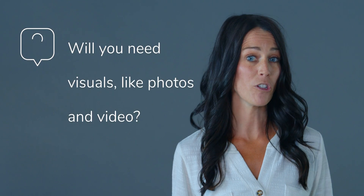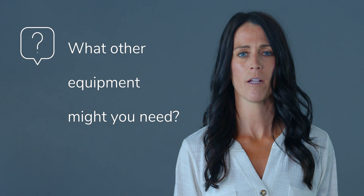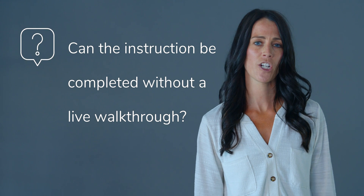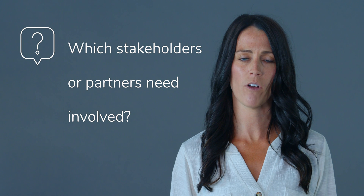Ask yourself: will you need visuals like photos and video? What other equipment might you need? Do you need to run through the process physically, or can the instruction be completed without a live walkthrough? Which stakeholders or partners need to be involved?